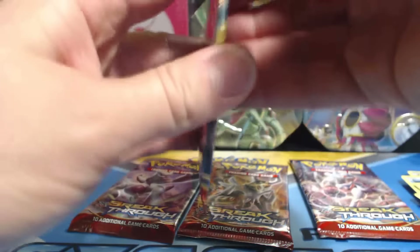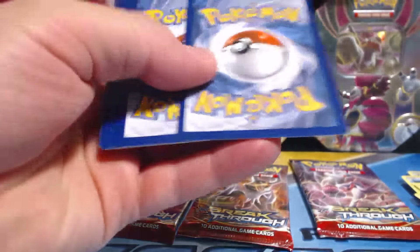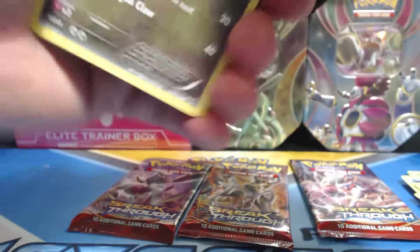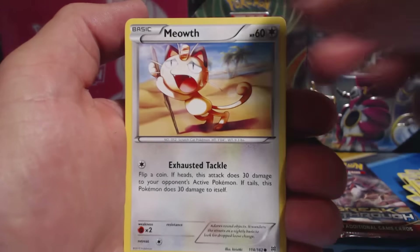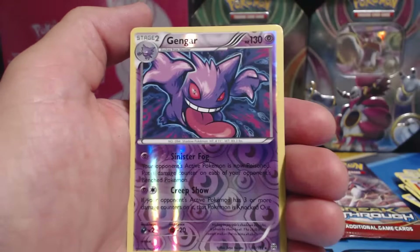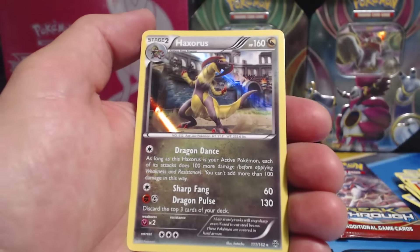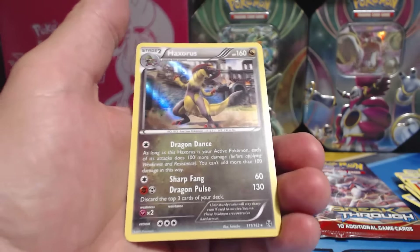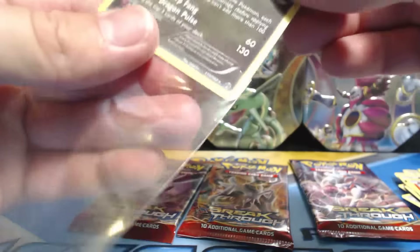I'm going to save this one pack for the end, only because they gave me one of them, so it must be special, right? Axew, Eldegoss, Ghastly, Meowth, Pantsir, Frogadier, Swoobat, Gogoat, Gengar — nice, Reverse Holographic Rare — and another Haxorus, interesting, Holographic Rare. Sweet. I'll put that Gengar in a sleeve later.